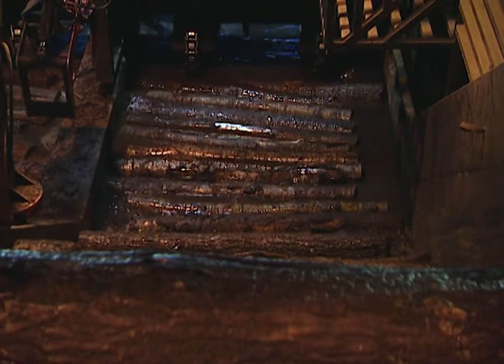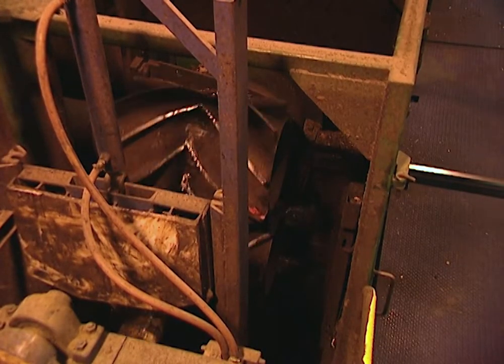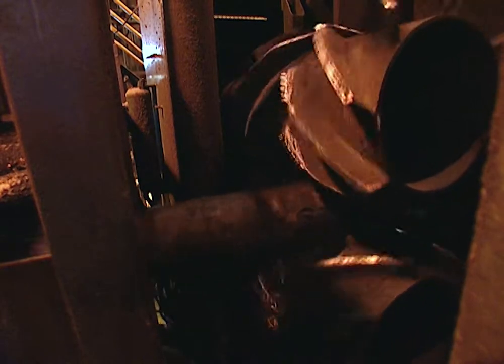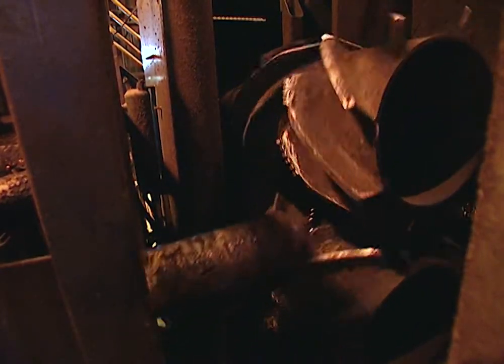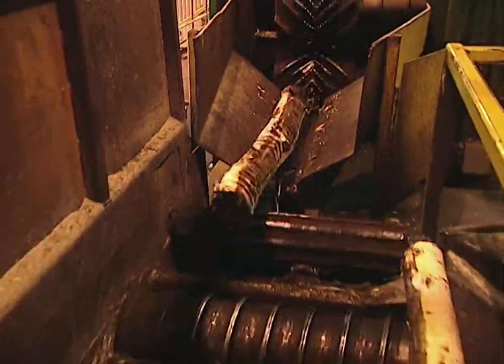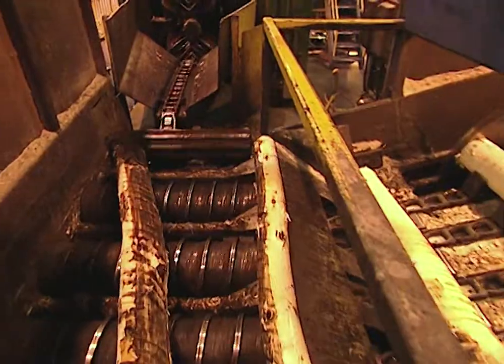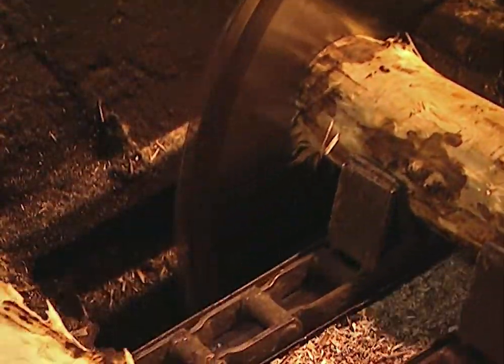What happens to the logs after they come up out of the pond? The logs are then fed through a debarker, and that's where we take the bark away from the woody part of the log. Why do you take the bark off — wouldn't you just chop it up and mix it all in? The bark doesn't make a very good furnace to make our siding product. We want to use 100% aspen. We do, however, have a recyclable use for the bark that we remove.